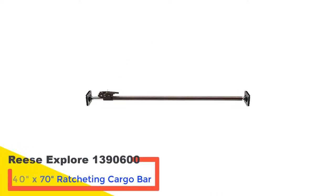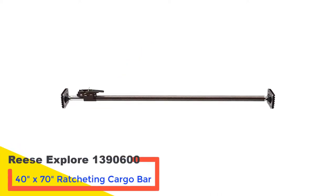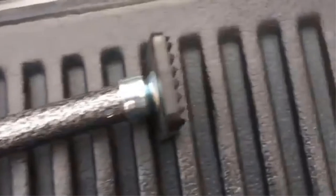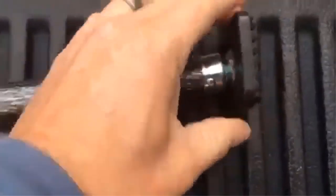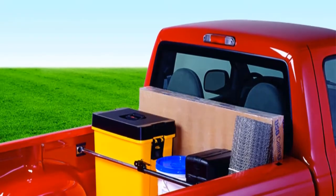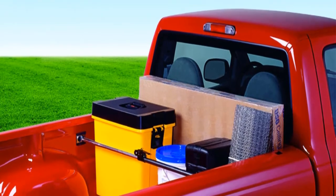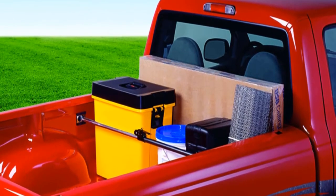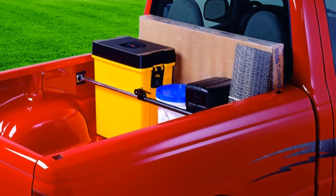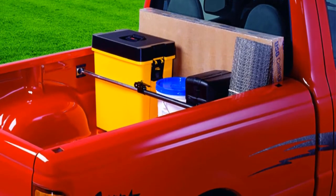Number 1: Ries Explore 1390600, 40 inches by 70 inches ratcheting cargo bar. This might be one of the greatest bars for cargo available in the market. It features a 40 to 70 inch reach adjustment, meaning it can accommodate various sizes of cargo and can be used on a variety of pickup beds. It weighs about 3.7 pounds, making it one of the lightest in the market. It is also affordable, so if you are on a budget and still require a bar, this could be what you should consider purchasing.